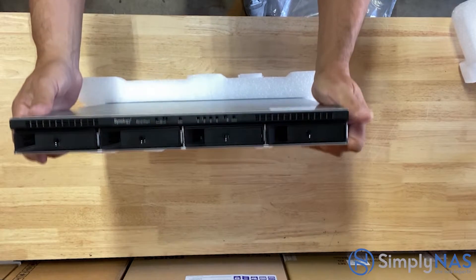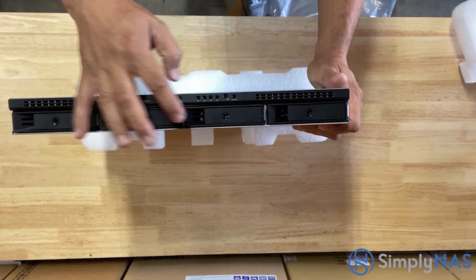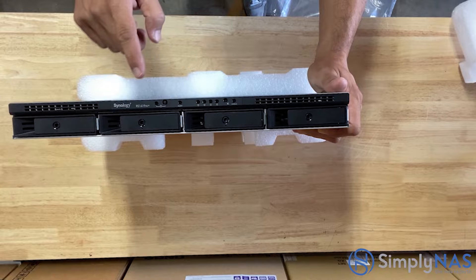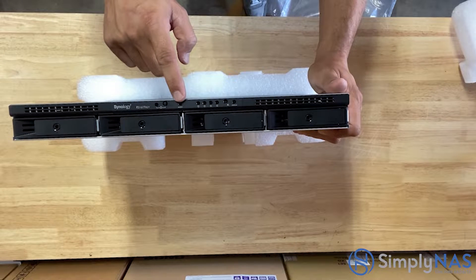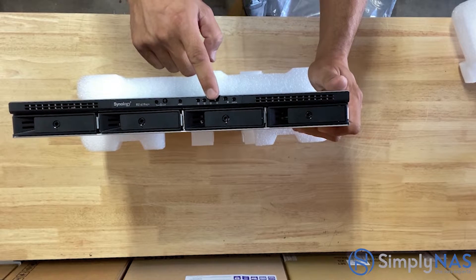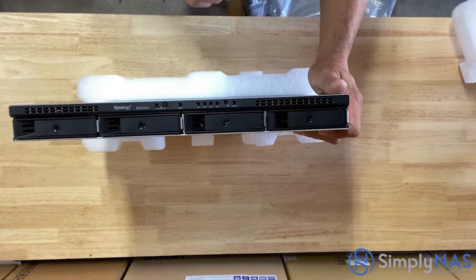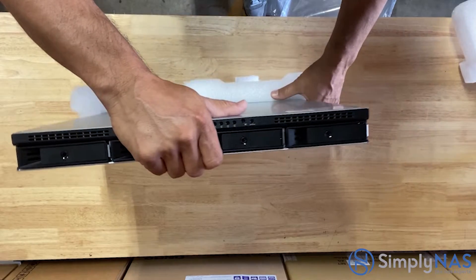Let's take a look at the front side of our NAS system, left to right. The first indicator light is a power indicator. Next to that is the actual physical power button. Next to that is the alert indicator. The next series of lights are for each of the hard drives. Next to that is a beep-off button — click that to turn the beeping off. And next to that is a status indicator.